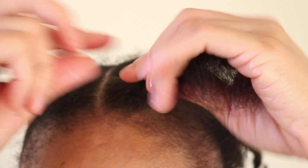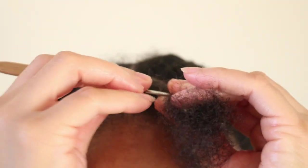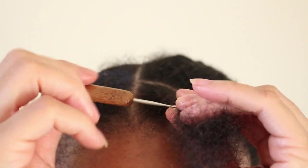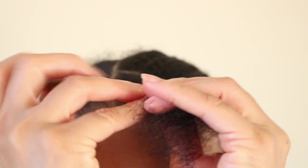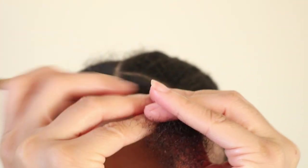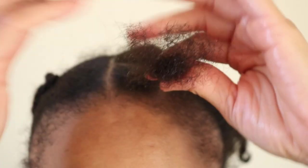The size of your crochet needle will depend on how large you want your locks to be. As my section is a small to medium size, I am using a 0.75 millimeter crochet needle. As you move down the length of your hair, you want to keep that section nice and secure by twisting the hair as you continue crocheting your hair strands.